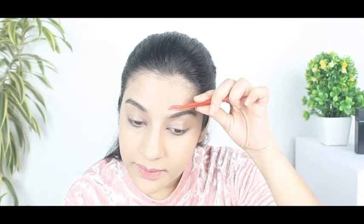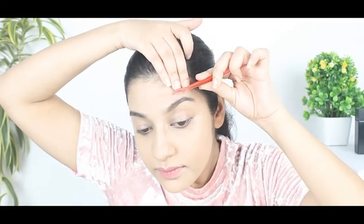Using an eyebrow pencil, trace the shape of the eyebrows. This will help you know where to stop shaving. Hold your skin taut and glide the razor downwards to your eyebrows at a 45 degree angle. Make sure to shave in the direction of the hair growth. Do this slowly, take your time.